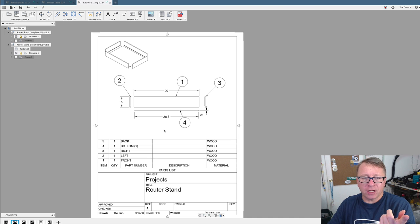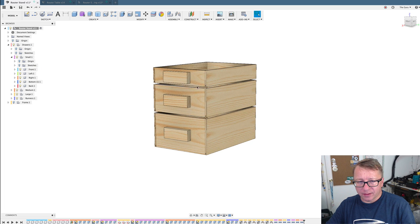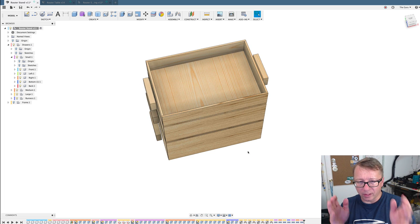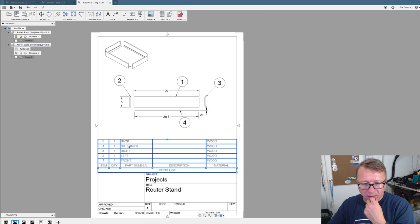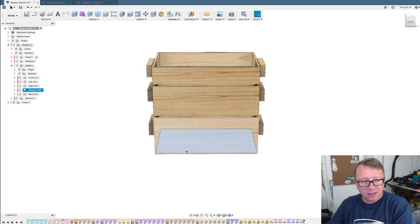That is very challenging, because the sides here are all different heights, the front and back are a different height, but the bottoms of these shells are identical — they're all the same width, depth, and height. But if I go back into the bill of materials, it literally says 'bottom one.' What does that mean? It turns out if I blow out the medium drawer, I have 'bottom two,' and the large has 'bottom three.' So even though these are the same thing, from Fusion's perspective in the way I modeled it, they are separate things — three separate components rather than one board with a quantity of three. That's hugely problematic.